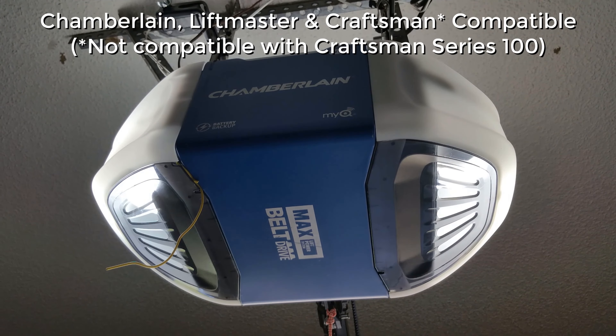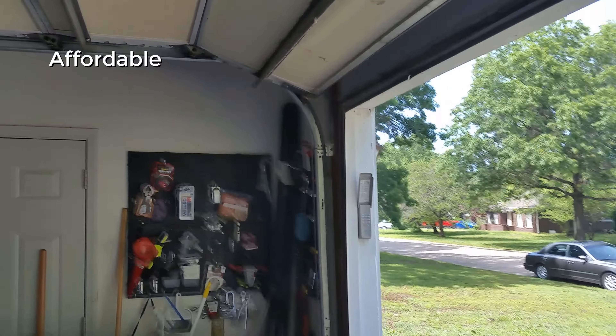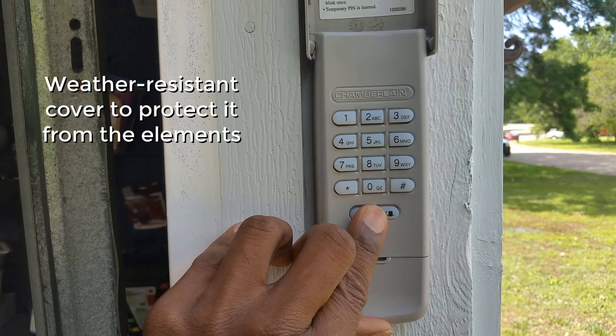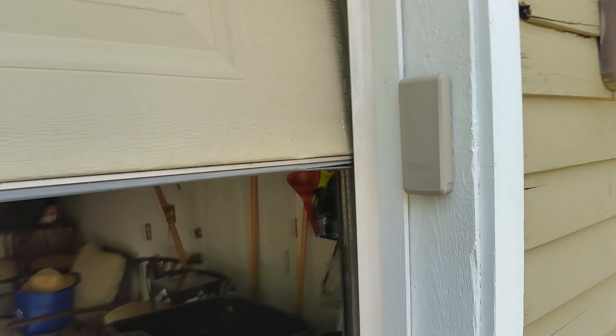The keypad is compatible with Chamberlain, LiftMaster, and Craftsman garage door openers. If you are looking for a way to add security and convenience to your garage, the Chamberlain G940 EV is a great option. We highly recommend it. We offer you blessings of love, peace, joy and abundance.